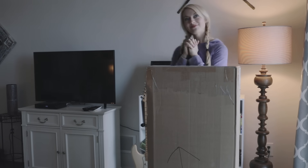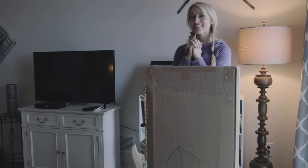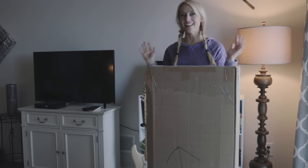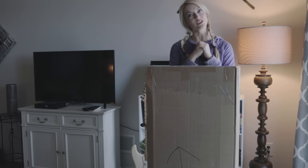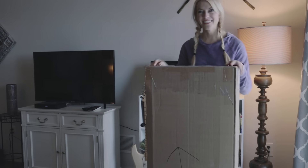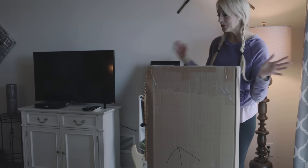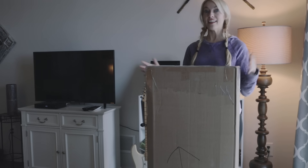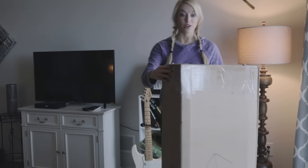Guitar? Yes, it's a guitar, but what kind of guitar? That is the question. Electric guitar? Well, we're going to find out soon because I'm going to do an unboxing and I'm super excited and I can't wait any longer. So let's go.